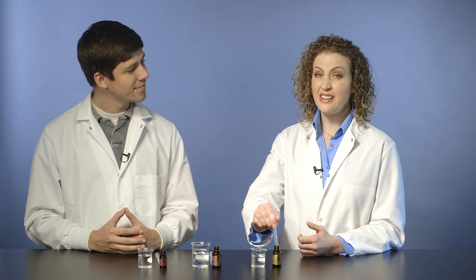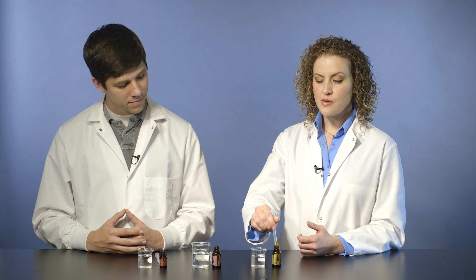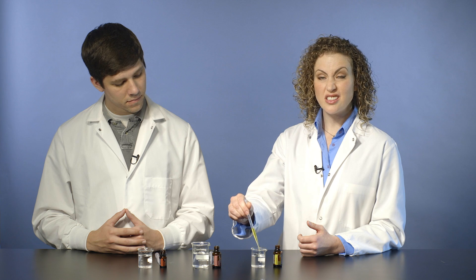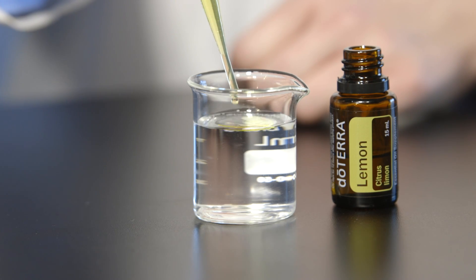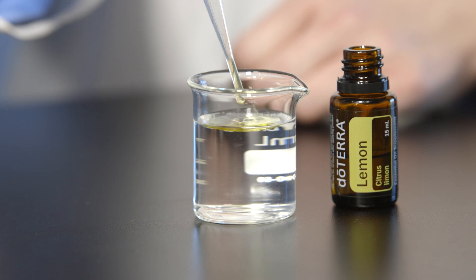So to demonstrate this, we're simply going to add the oil to the water. Most essential oils are less dense than water. That means when I add them to the water, they're just going to float right on top. See how the lemon just makes a slick on top of the water? No mixing at all — less dense than water.